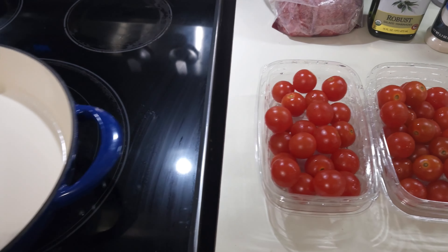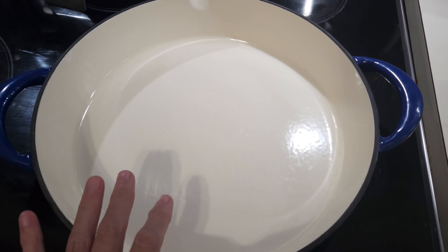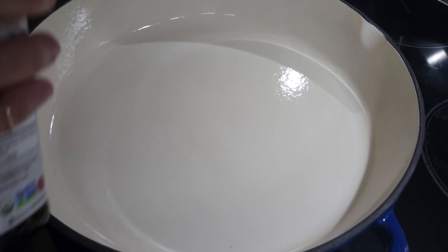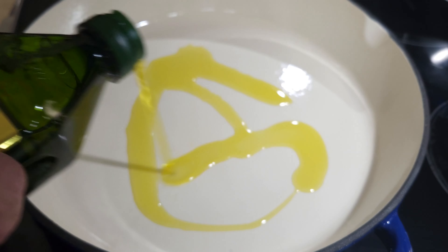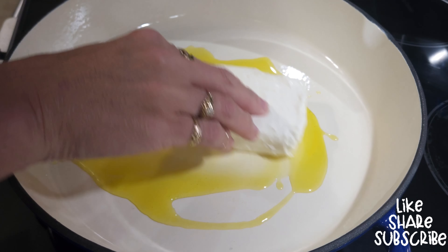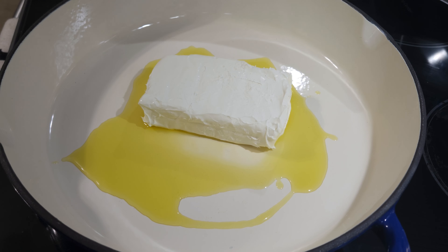Let's go ahead and get everything in my cast iron skillet to put in the oven. First thing I'm going to do is put a little bit of olive oil in the bottom of the pan just to make sure it doesn't stick. I'm using the good robust olive oil — Danny's favorite, that's why it's so yellow. Now I've got that in the pan and I'm going to go ahead and put in the whole block of cream cheese. On the TikTok version it uses feta, but we don't like feta cheese, so I'm using cream cheese. It works tremendously well.